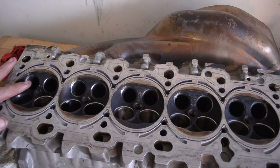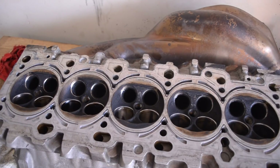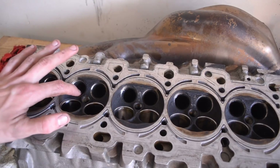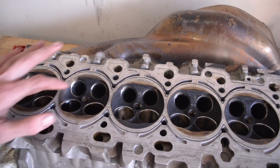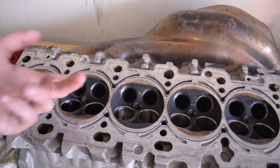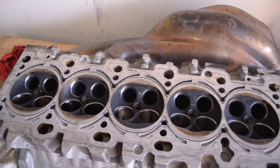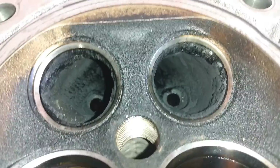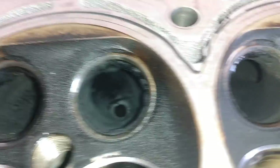Now that we have the valves out, we can get a good look at how bad or good this really is. Overall pretty good — it's just a lot of oil contamination, especially in the exhaust valves, and it just packs on. In here it's just loaded with soot. It's just absolutely insane. If you look in here, it's just filled with soot — especially like that. Look at that. It's crazy.